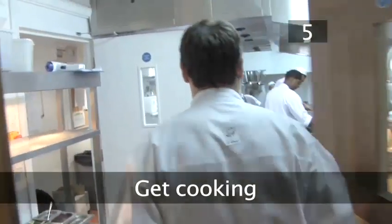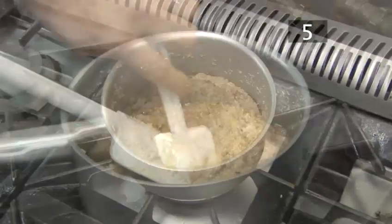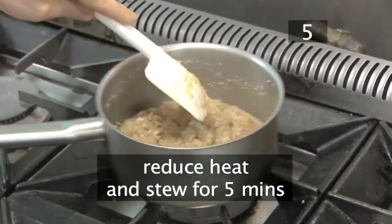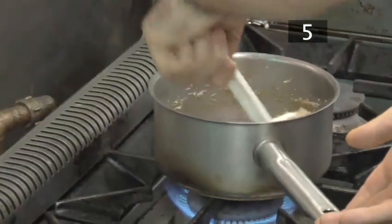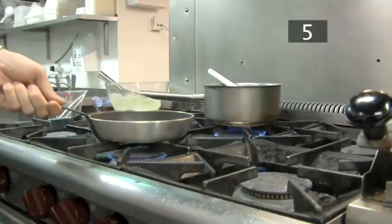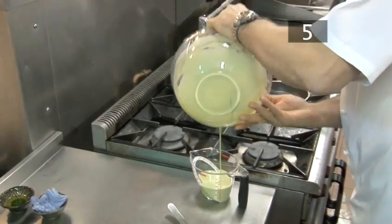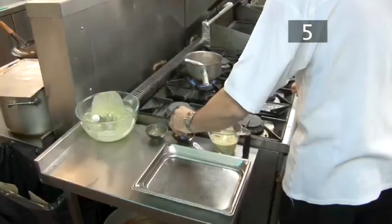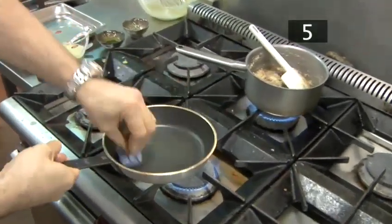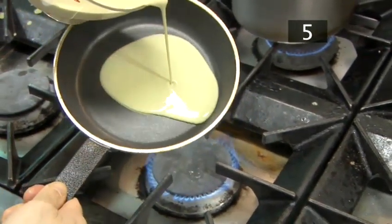Step 5 — get cooking. Put the saucepan over a high heat until the sweet coconut mixture begins to simmer. Then reduce the heat and allow the mixture to stew for about 5 minutes, stirring occasionally to make sure it doesn't burn. Meanwhile, preheat the frying pan over a low flame and transfer the batter into a jug to make it easier to pour. Dip a kitchen towel into a little oil and wipe it around the pan — this will prevent the batter from sticking. Pour a little of the batter into the centre of the pan and tilt it in circles so the batter covers the base.